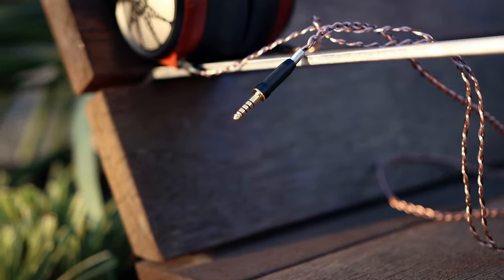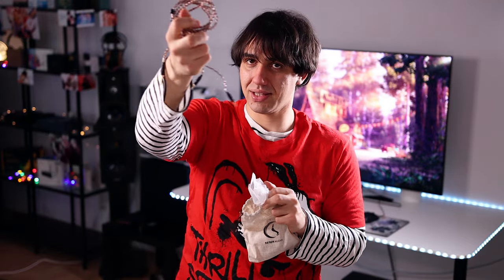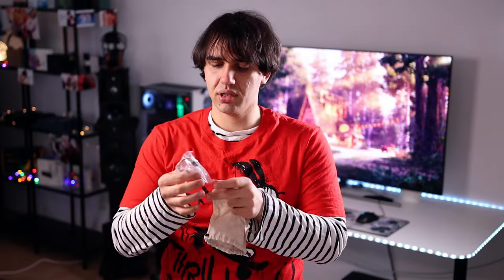The cables of the Sivga Audio Apollo are interesting. They come with one cable that has a 4.4 millimeter balanced connector to two 2.5 millimeter connectors at the headphone side, and they also come with an adapter from 4.4 to 3.5 millimeters.